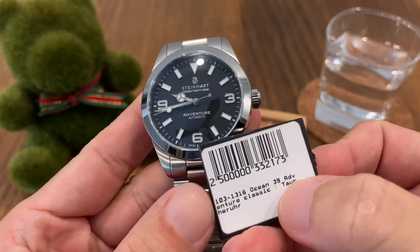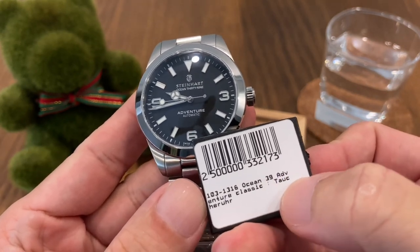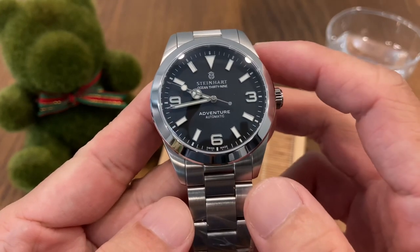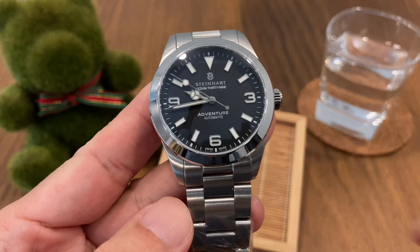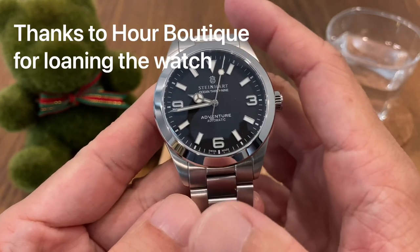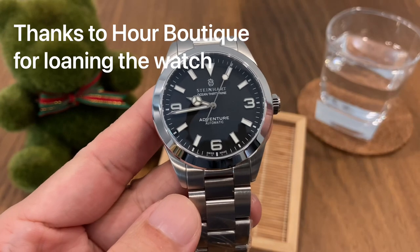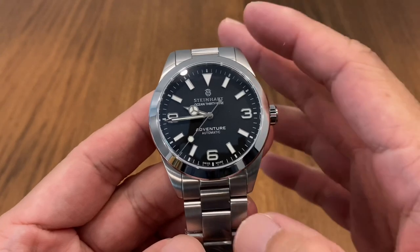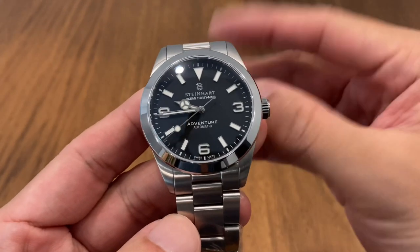This is the 39-millimeter version as described on the hang tag. They've also named this a dive watch — it has 200 meters water resistance. Before we continue with the review, I'd like to take some time to thank our boutique for so generously loaning me this watch for today's video.